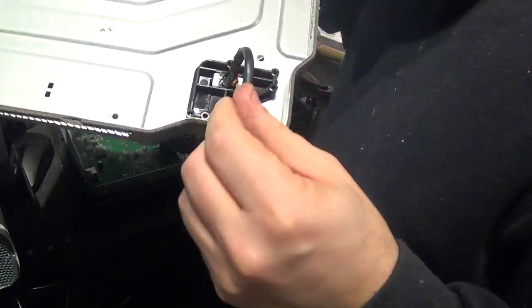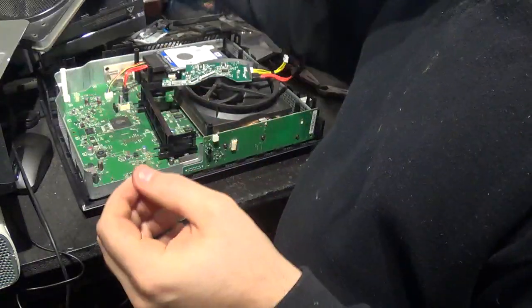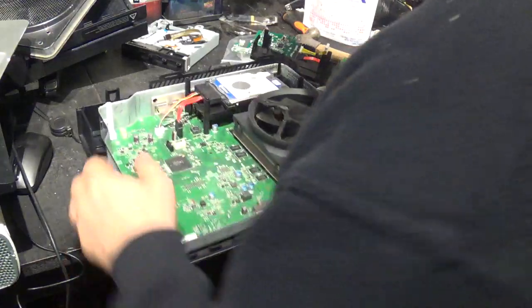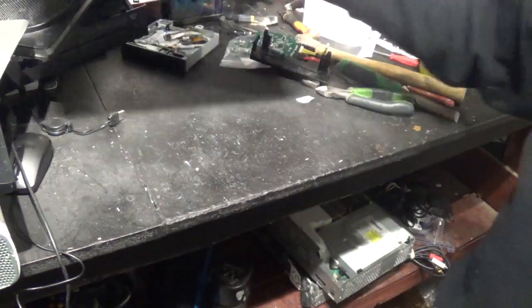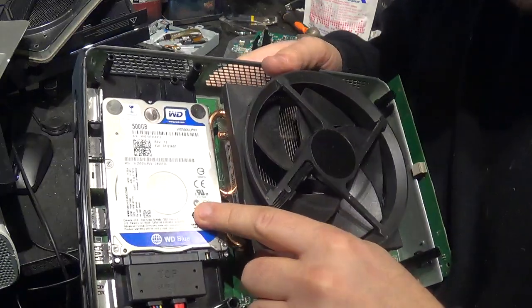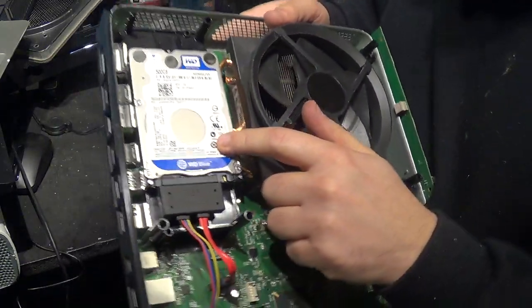So we have another piece of cable here, another piece of cable, the Wi-Fi cable. This is another piece that could be sold for parts. We also have this 500 gig hard drive.